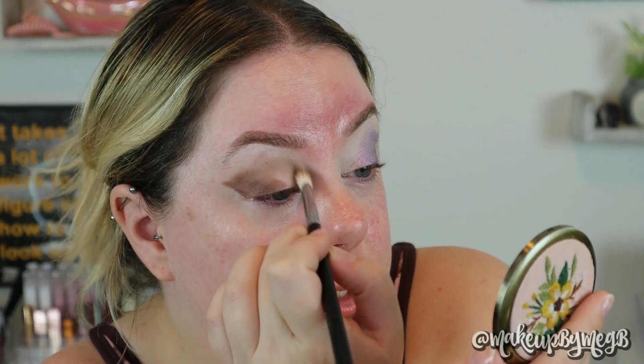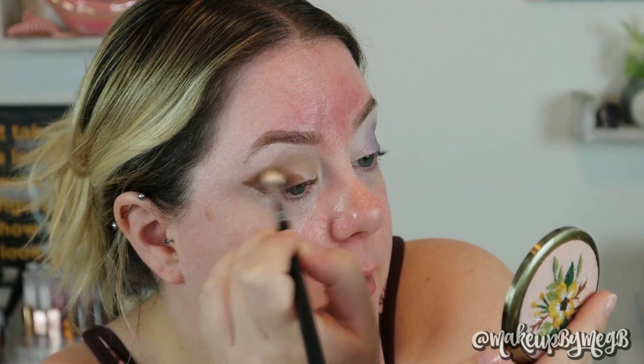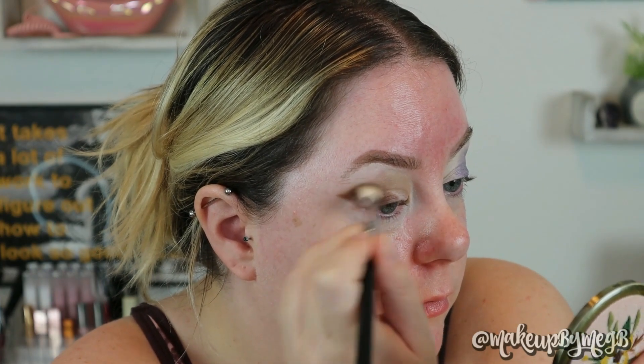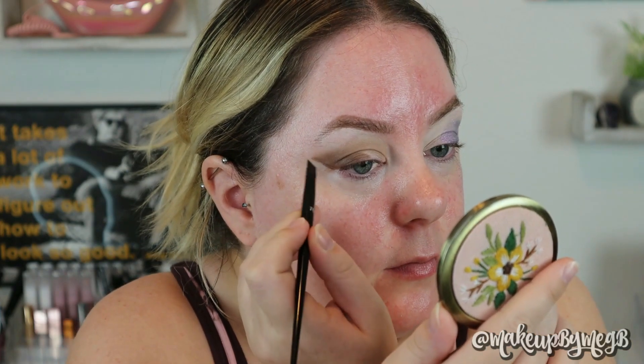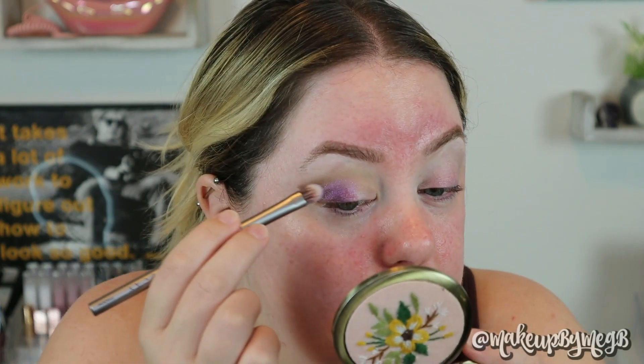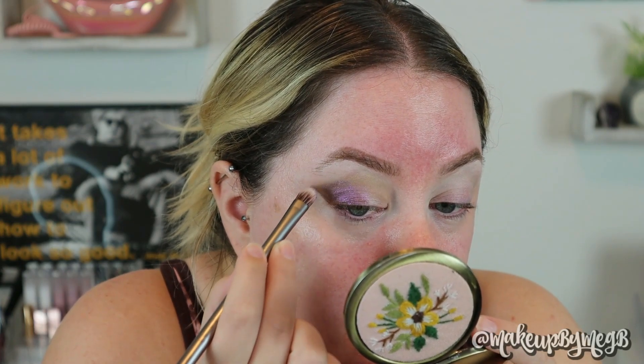For my other eye I'm going to take the color 'Take a Stand,' shape that out to how I want it, and then pack the purple on top. I'm mapping out how I want this blown-out wing to look. Even this dark brown shadow was giving me trouble blending out, which is weird because normally I don't struggle with Urban Decay eyeshadows. I'm taking 'Case Closed,' which is the lightest matte in this palette, and putting that on the inner part of the eye. I just wanted to do something really bold and in your face.